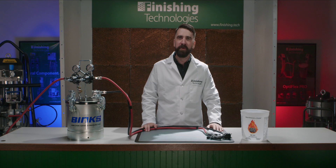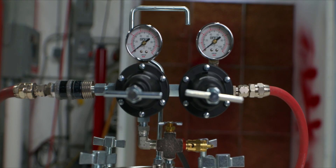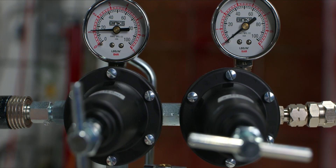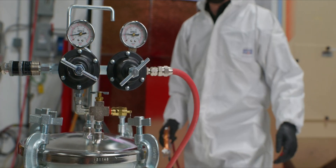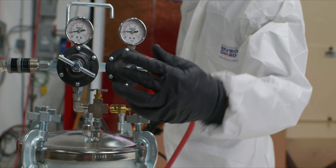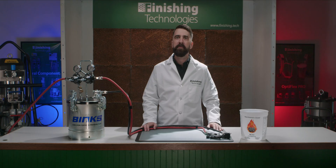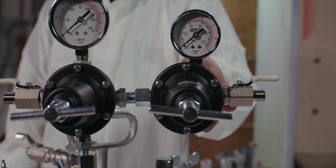Now let's talk about operation, which is largely the same no matter what model or size. Typically, we recommend that you have two regulators on your pressure tank. The first regulator pressurizes the tank itself, so in effect it controls your outbound fluid pressure. The second regulator is used to control the atomizing air reaching your spray gun. Having two regulators keeps the controls close at hand, so you can adjust atomizing air independently of fluid pressure without having to go back to your air drop. If you only have one regulator, we have kits that enable you to connect a proper second regulator as an upgrade — link in the description below.